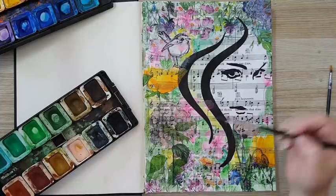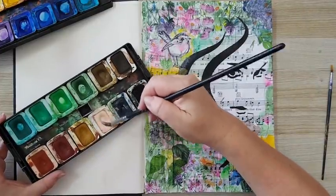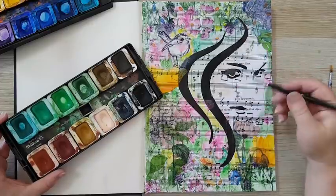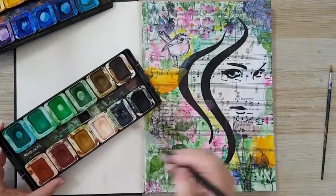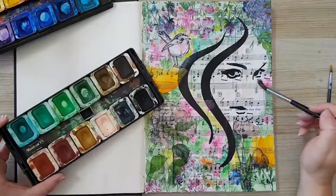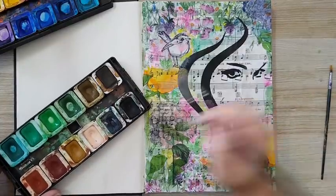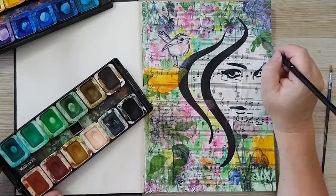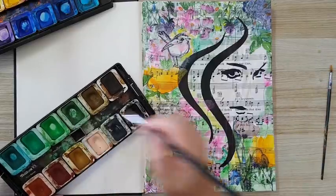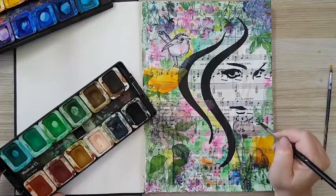I'm going to add a little bit of color to the face — I've got this almost skin color. I'm putting a lot of water so it blends and I won't have harsh edges, just a hint of color. I also added like another leaf here — very abstract leaves.